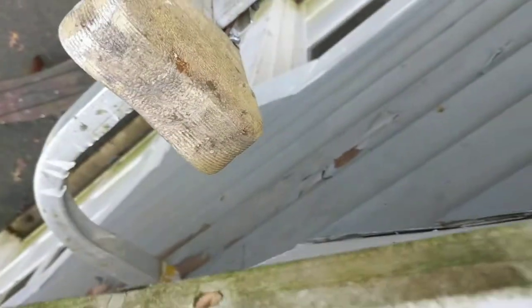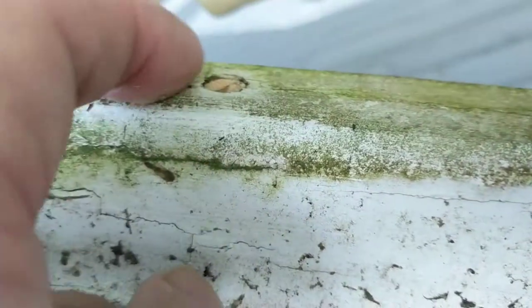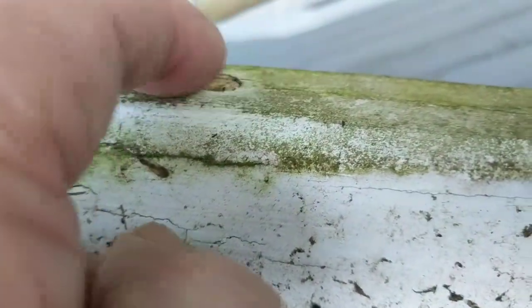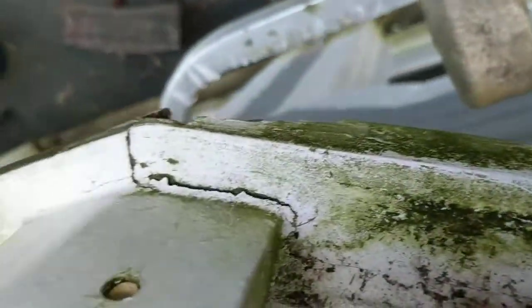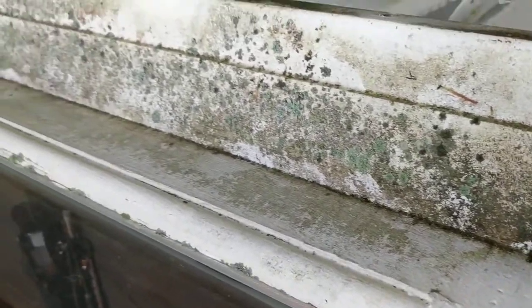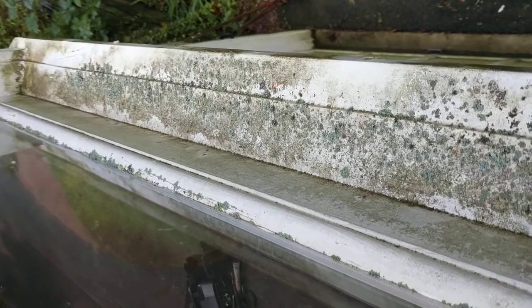This is going to be quite a big job. This windowsill was previously repaired about 20 years ago — I used borate rods and backfilled them with wood putty. In many cases those rods are still in place and may have well protected the windowsill in many areas. There's also a lot of two-part epoxy in here, so I'm going to have to sand all this down before I can really see what shape it's in.